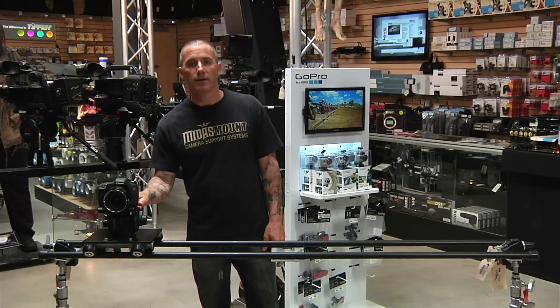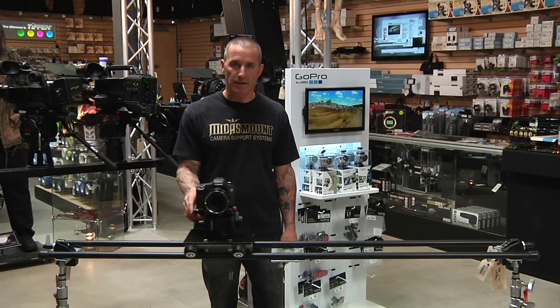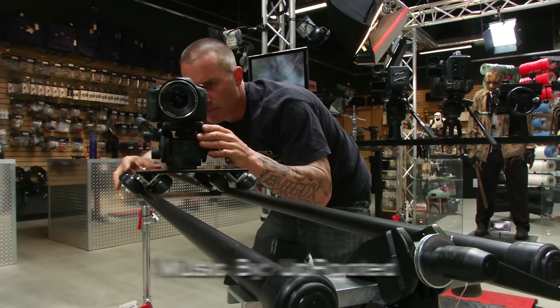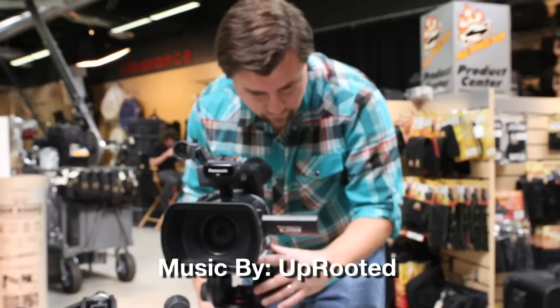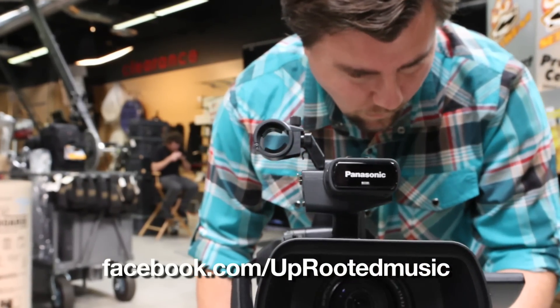Hi, I'm Brandon with Midas Mount, and I'm here in the EVS showroom to demo the Midas Mount Skaterail Slider. Our objective with this slider was to offer filmmakers a real piece of film equipment at a price point that they can afford to own and didn't have to rent.